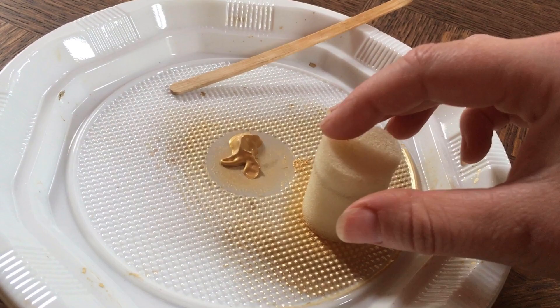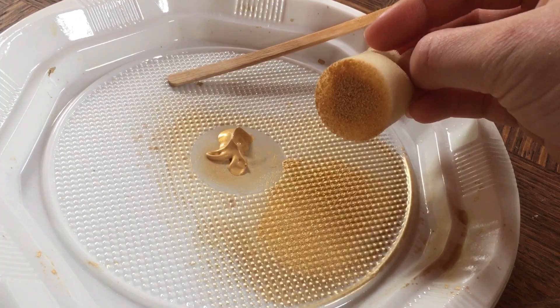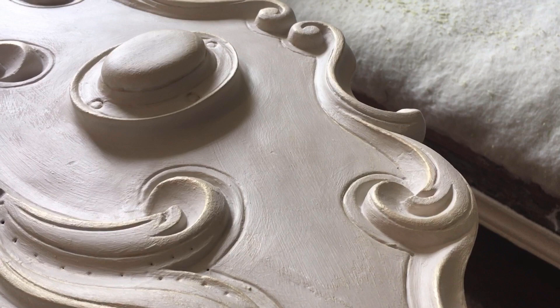First things first, I'm going to do my favorite bit and enhance its inner beauty. I'm going to grab my favorite gold paint, dab away any excess paint — that also helps to spread it around the sponge — and apply. Simples! And voilà, look at that lovely golden sheen.